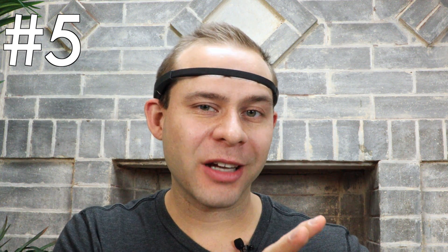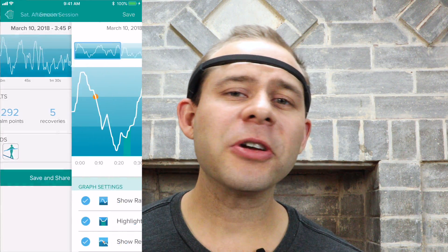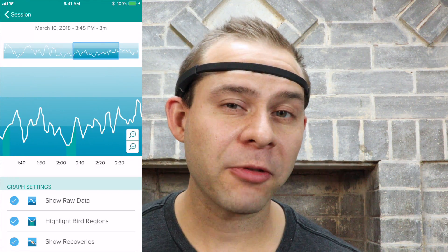The fifth most common mistake is right on the heels of the birds. Recoveries during your score are actually really important because a recovery demonstrates that your mind wandered and then you redirected attention back to the breath — and this is a really good thing. If you've got a lot of recoveries, you know that your brain is doing the work to improve that meditative capacity. When I'm working with clients and they don't have very many birds but they have a lot of recoveries, I say that's actually a good session. Your mind is wandering, getting into that active phase in the score report, and then redirecting back to neutral — that's strengthening those connections in your brain that's going to make you a really powerful meditator.